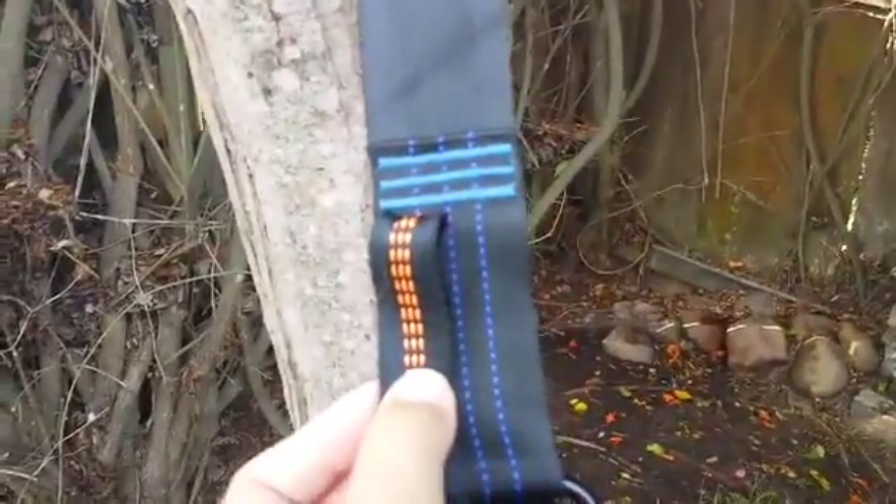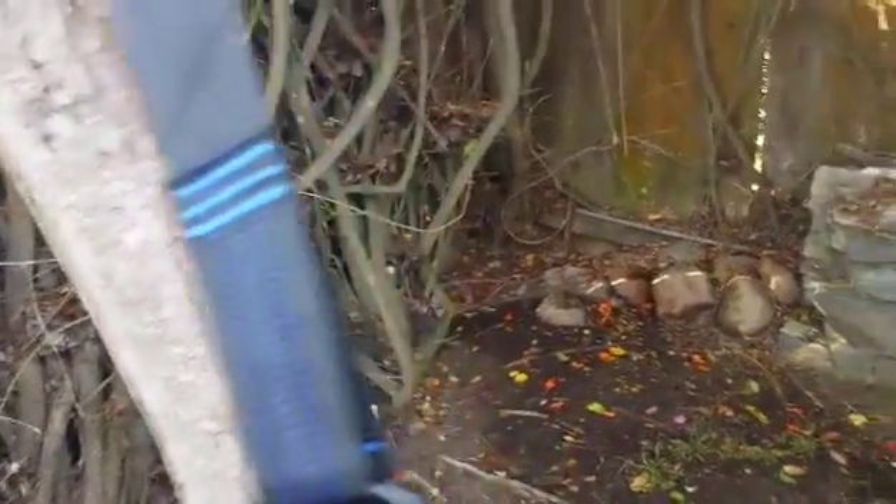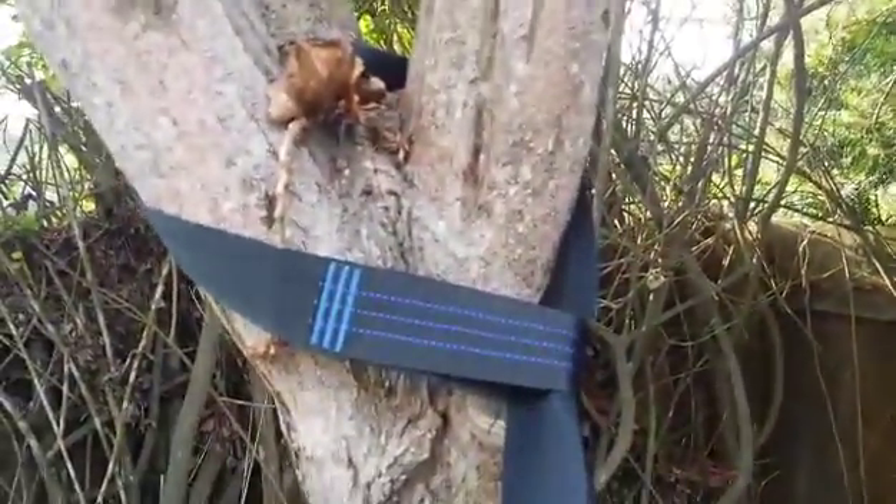It's wider and easier to handle. Here's the width — really nice. It comes with two carabiners in there, and I just looped this around the tree. I didn't need all the length, but it does come with plenty of length on it as well.